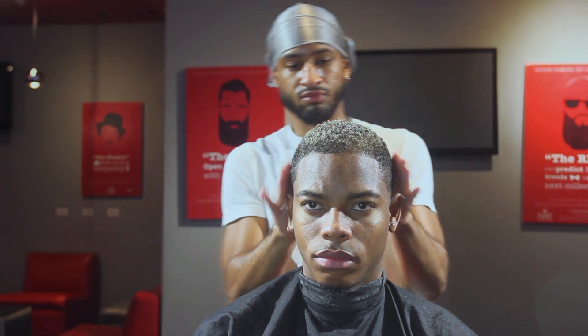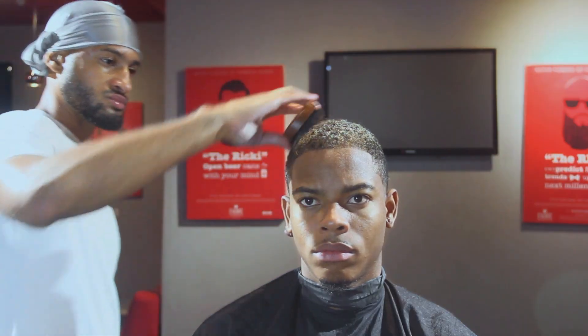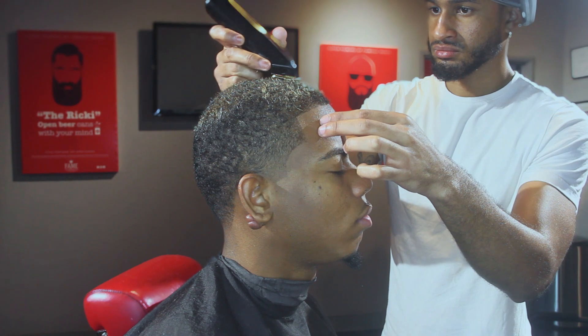I'll also be using the Curl Quenching Cream from this line. It adds hydration and a bit of hold, and it defines curl very, very well. I'll also brush the hair down to spread the product and lay it down a little bit more.